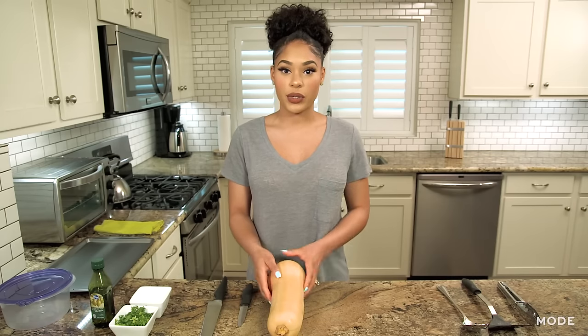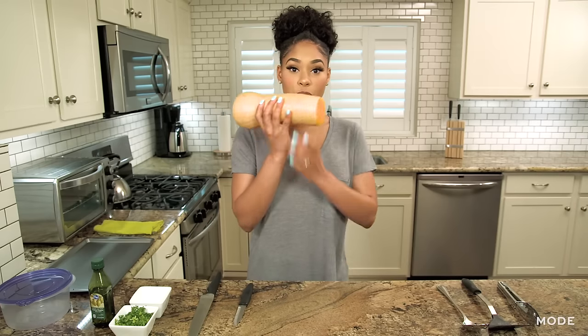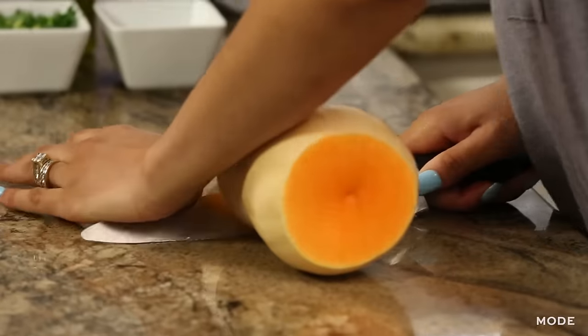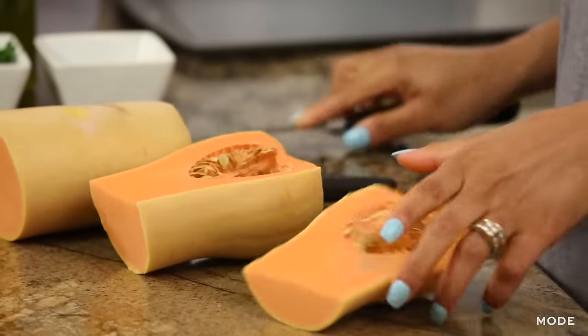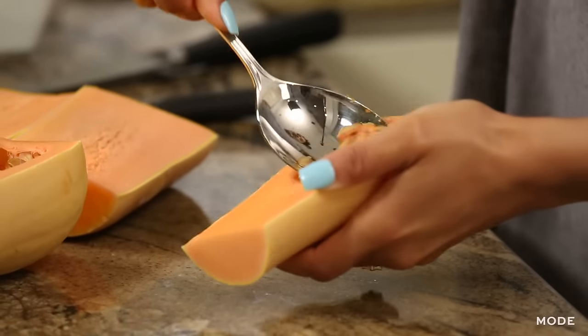The first thing you want to do is make sure you take your butternut squash and cut off both sides. You want to make sure your butternut squash ends up looking like this, and now we're going to cut it in half and then cut it down the center. Then I'm going to take my handy dandy spoon and begin scooping out the seeds.